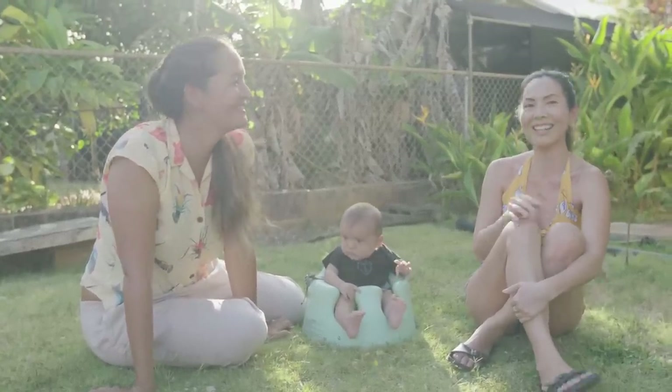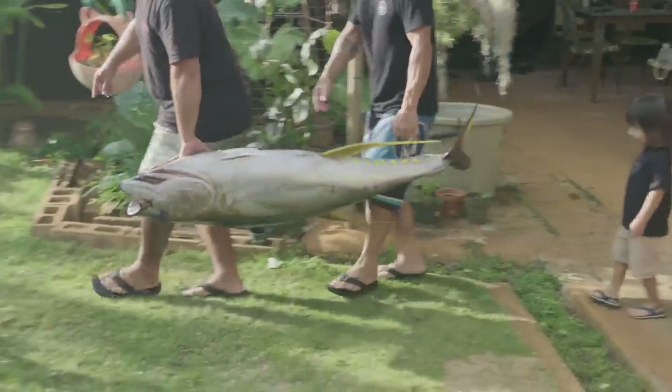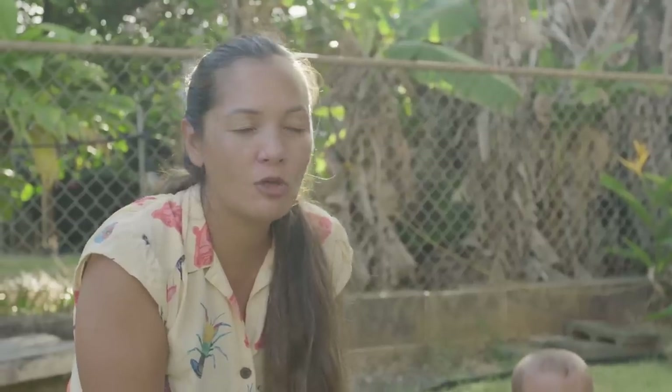This is Lisa from Tsutomu Lures and the rest of the crew — they're unloading a big ahi as we speak. My friend Garrett from Tsutomu Lures is going to come walk us through the process of how to cut a tuna.